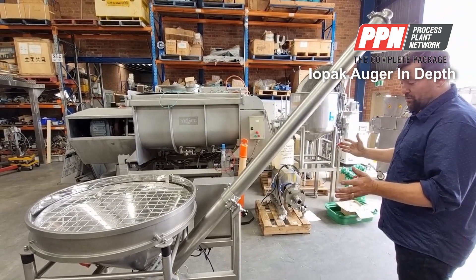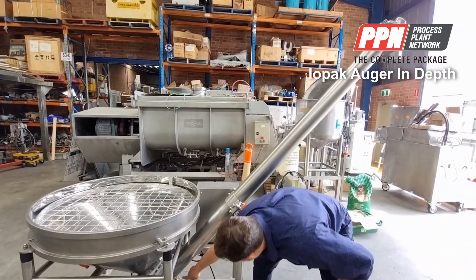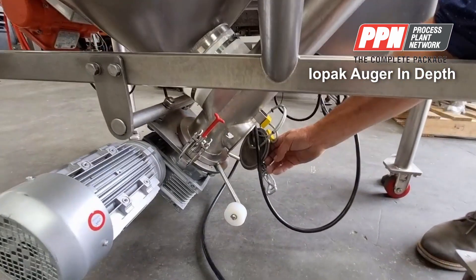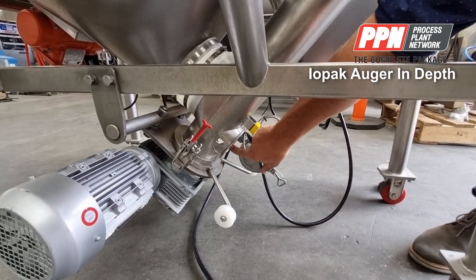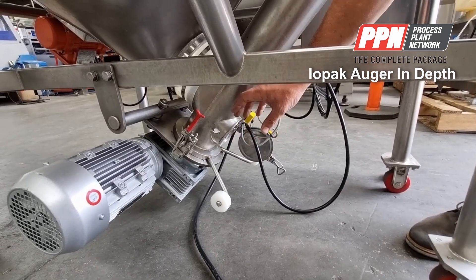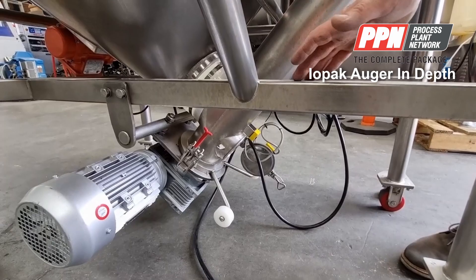Everything comes apart without tools. There's also a flap down here at the bottom with a safety grid on it, and when that's closed there's a safety interlock. You can't put your fingers up there or anything like that, but it allows any residual product to come out if we don't want to pull the whole auger tube out.